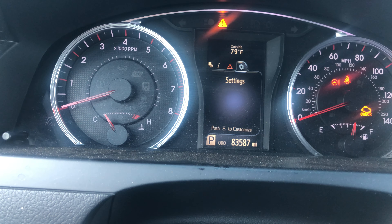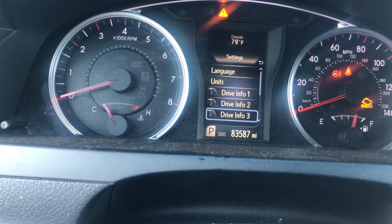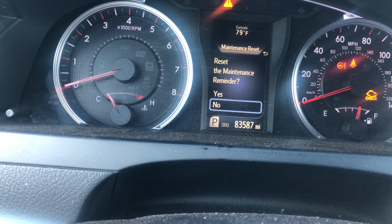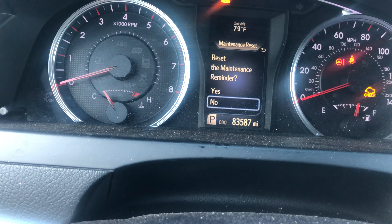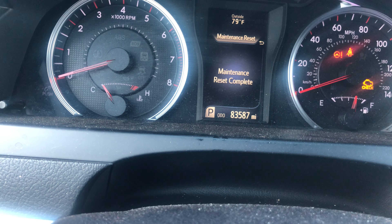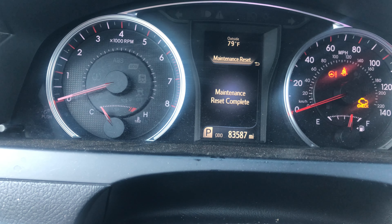Press the middle button and scroll down until you see 'maintenance reset', then press the middle enter button. It will ask if you want to reset the maintenance required light — select yes and press the middle enter button. It will take a couple of seconds and then it will say 'maintenance reset completed'.